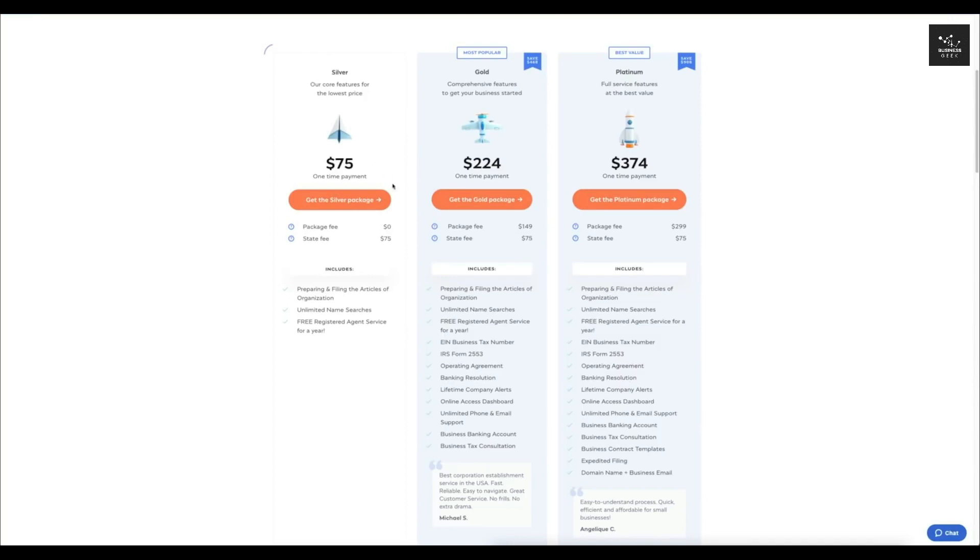It's going to take us to the different plans that they have. You have the Silver one, which is $75. This is basically completely free because you're only paying the state fee of $75 — no matter what you do, you will have to pay the state fee. This plan comes with preparing and filing the articles of organization, unlimited name searches, and a free registered agent service for one year. That is not the most popular plan, and it's not the one I recommend.